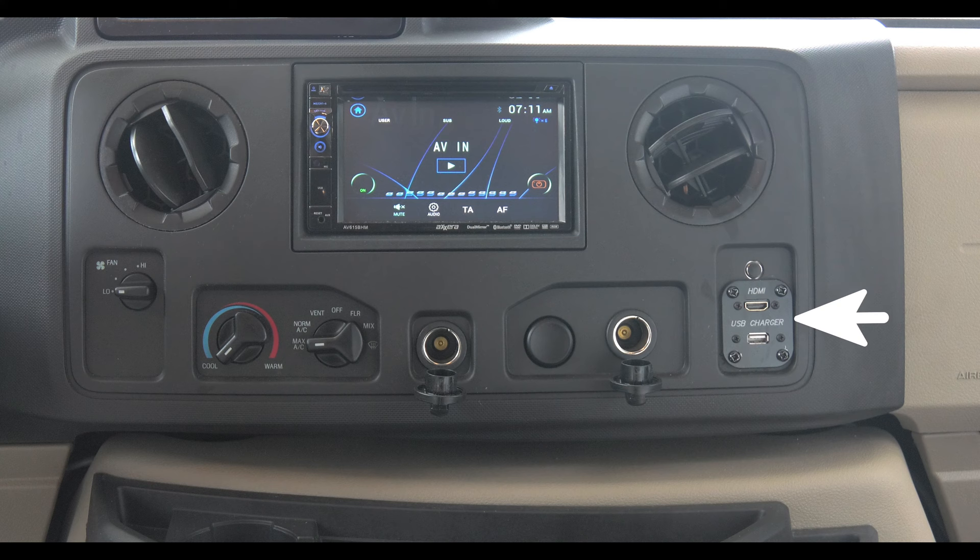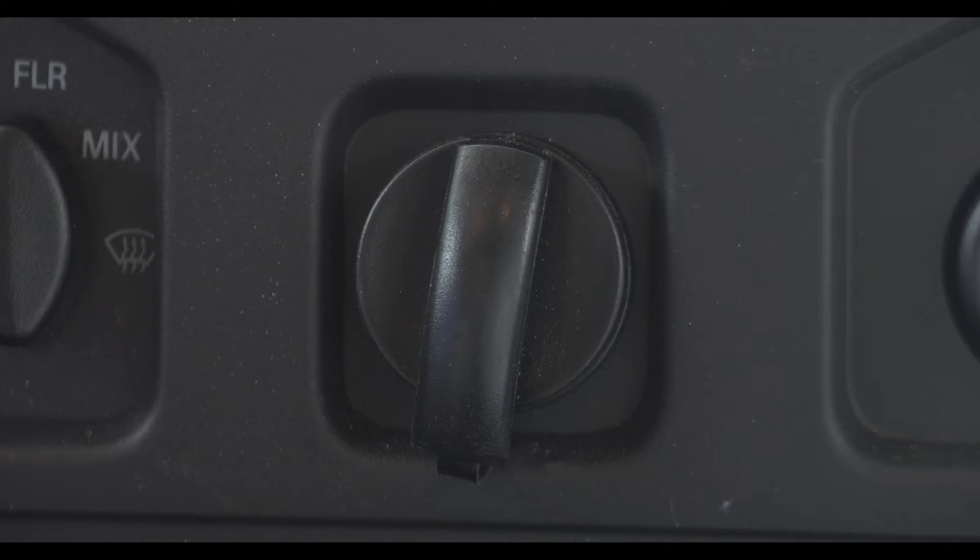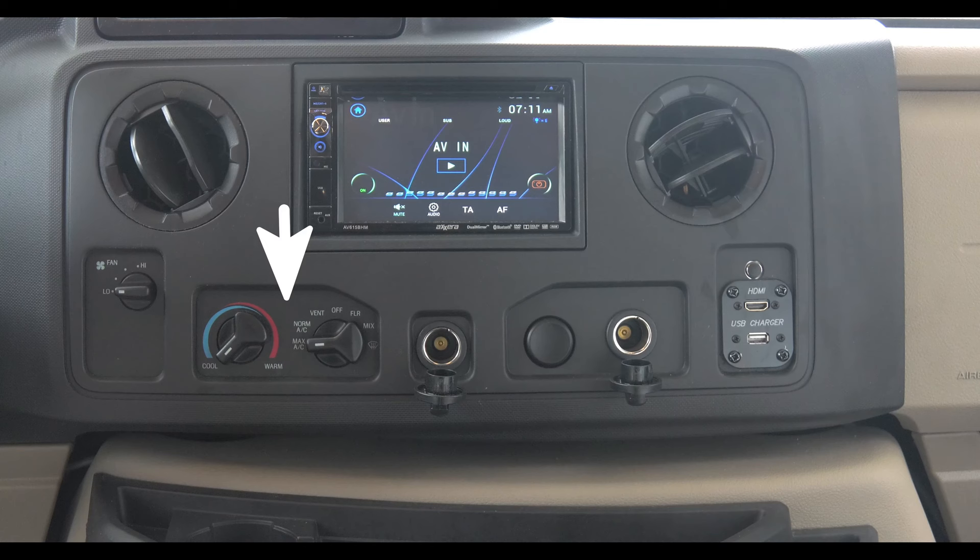Let's start with the center console. On the bottom right, you'll see an HDMI port to mirror your smartphone on your radio display screen, and a USB charger to keep all your gadgets running. You have two 12-volt DC outlets for things like GPS, phone chargers, and radar detectors.